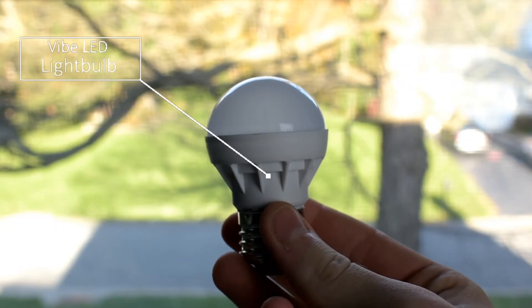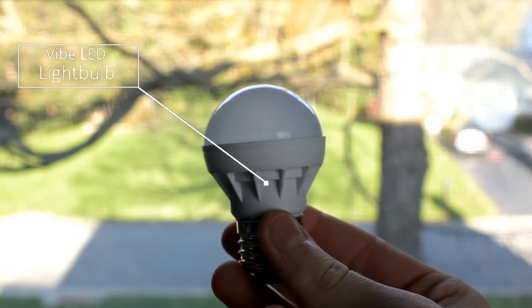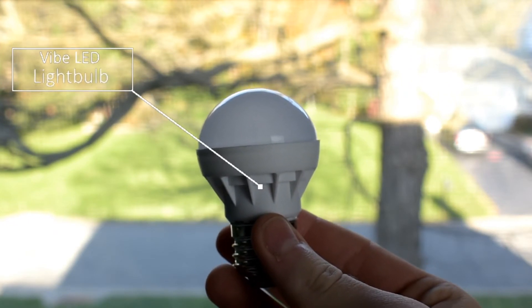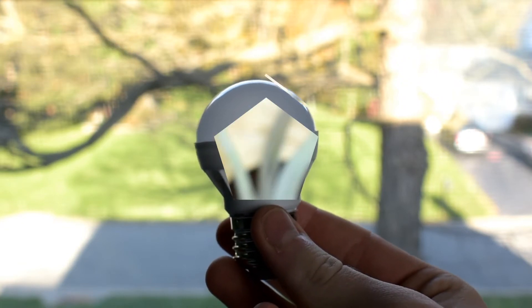Hey, what is going on everybody, welcome back to Everyday Technology. Nate here, back at you with another review video. Today we are going to be taking a look at the Vibe LED RGB light bulb.